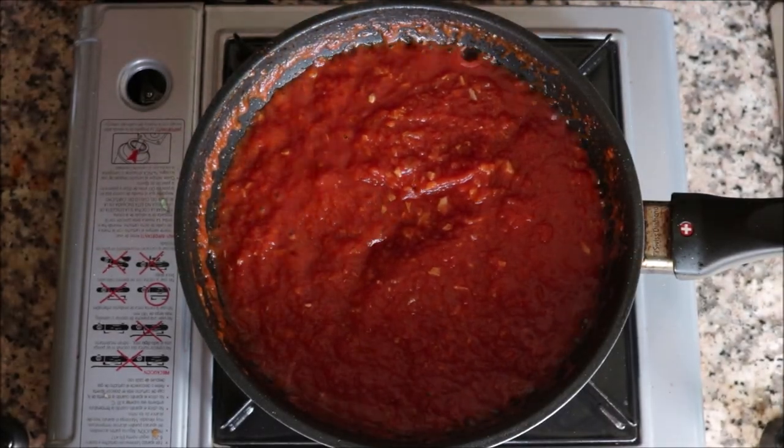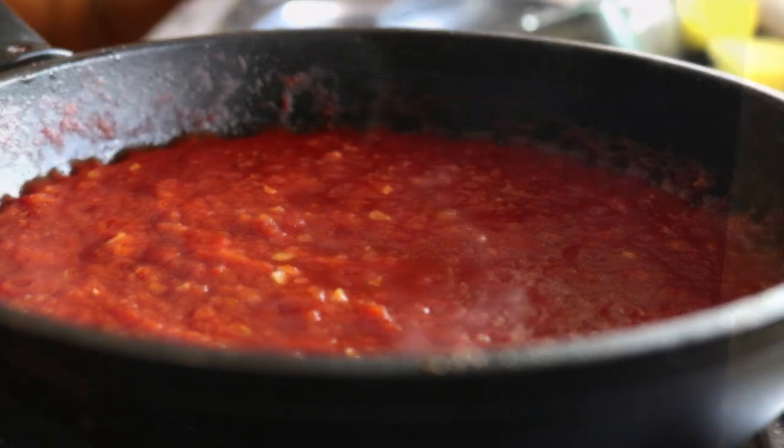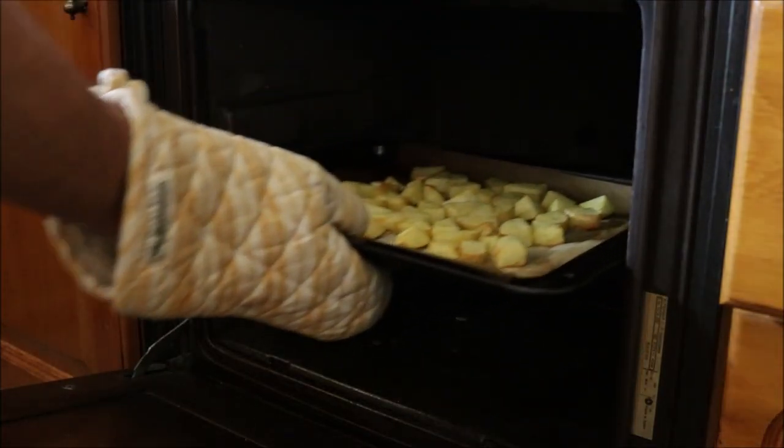Lower to a low heat and let the sauce simmer while we wait for the potatoes. It's been exactly 20 minutes since we added the potatoes to the oven — they should be perfectly roasted. Go ahead and take them out and transfer them into a shallow bowl.